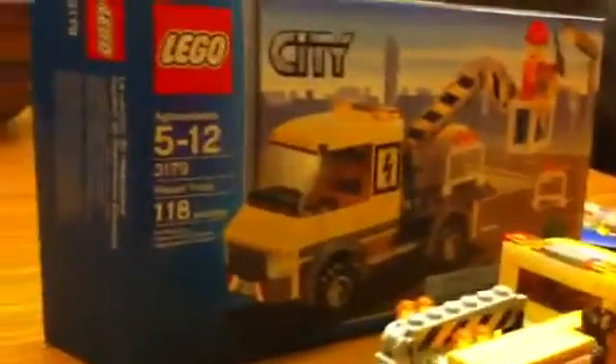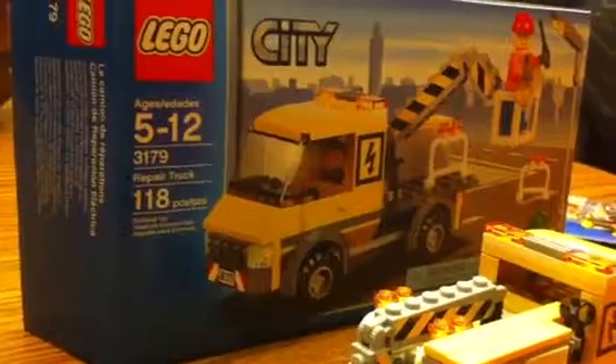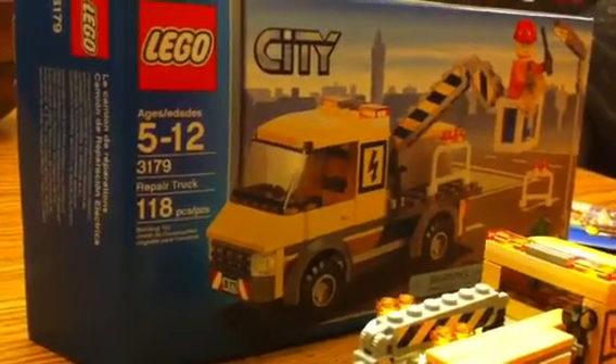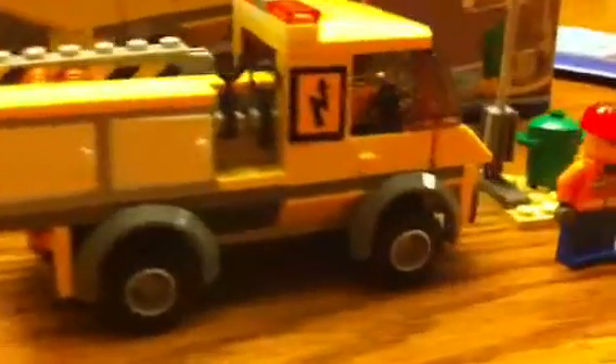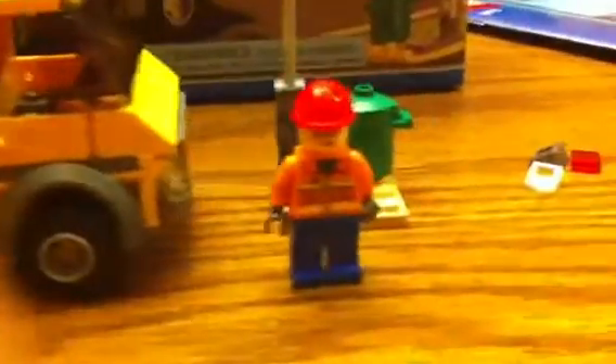It's me Chazkin and I'm doing a review on the Lego City Repair Truck. It has 180 pieces. The set number is 3179. 17 is my school number. Its age range is 5 to 12, and it's not for children under 3 years.